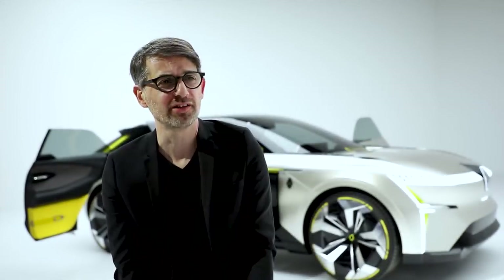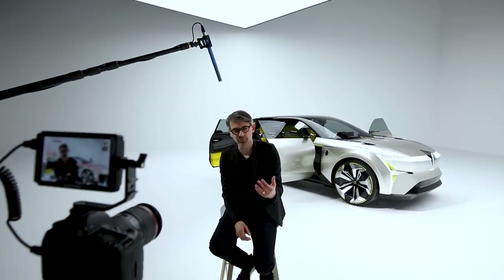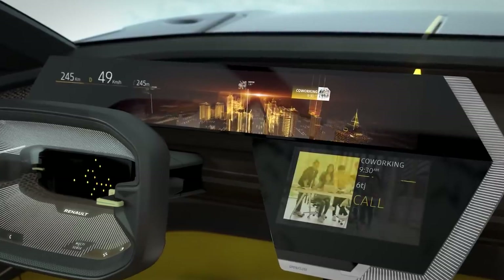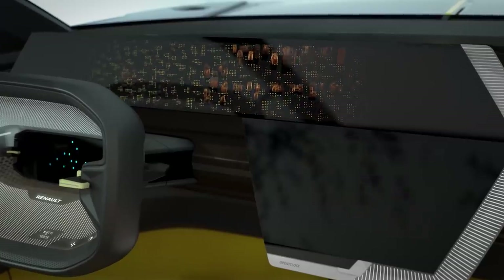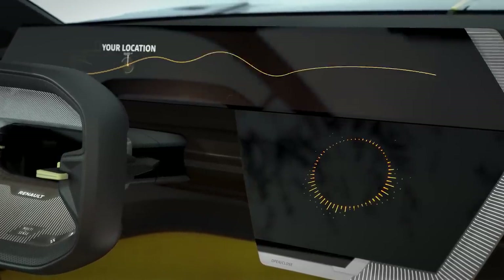Integrating artificial intelligence in the car was very interesting for us in this concept car, because it was the opportunity to see how the car can adapt to the user, especially on the screens. For instance, we used in our living screen the artificial intelligence to optimize the experience during city life and during travel life. You could imagine that the system proposes you to go away from the main trip to actually have the opportunity to go, for example, climbing.